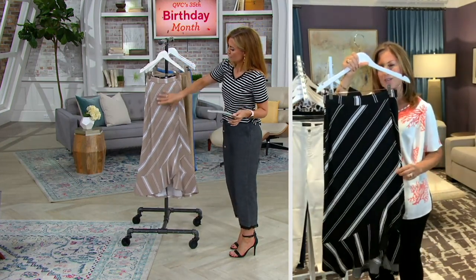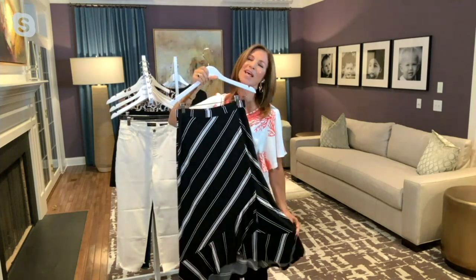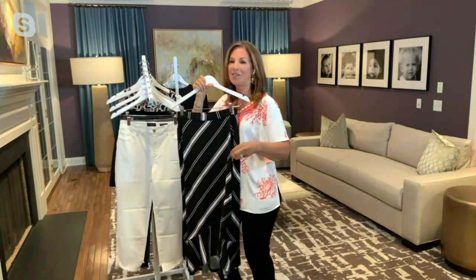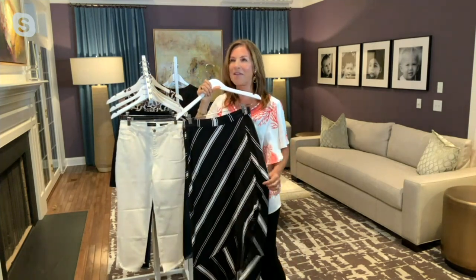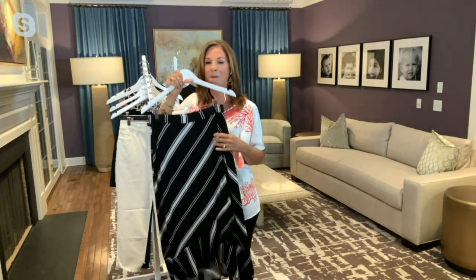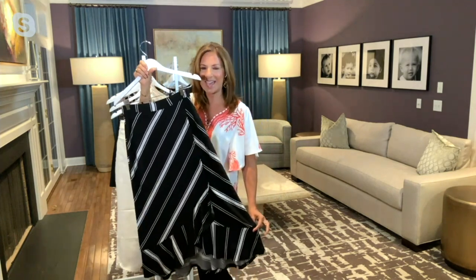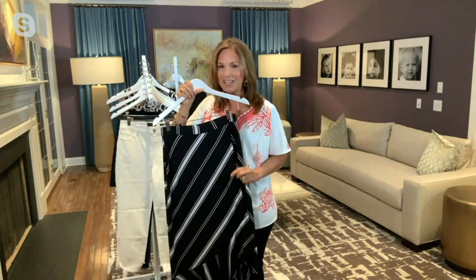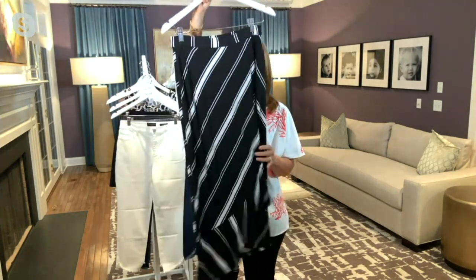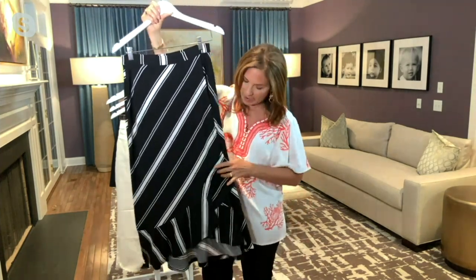The stripes are done on the diagonal, so it's really flattering. I'm so tired of the maxi skirt — my heel gets caught going up stairs. Midi is the perfect skirt; this comes right below my calf. I can get in and out of the car easily, and there's a cute little ruffle at the bottom.